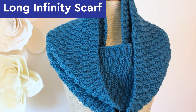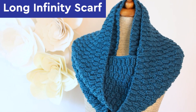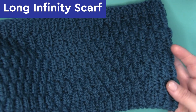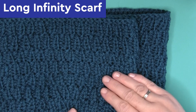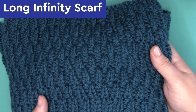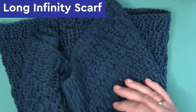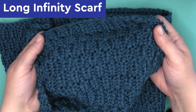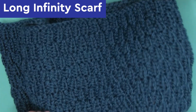For the long infinity scarf, I'm knitting it with only 4 repeats of the long raindrops texture. I find that because we're doubling it up, it's nice to have it not be too wide — it's just nice and cozy. As you can see, this is a very simple design, so you can get really creative with your sizes and yarn colors.